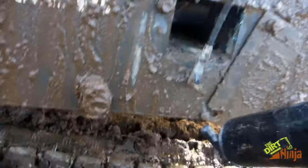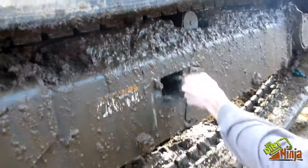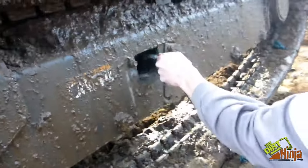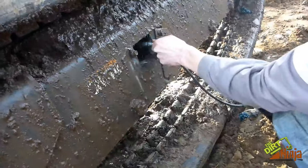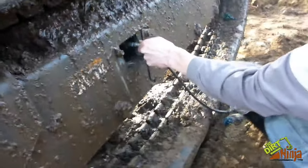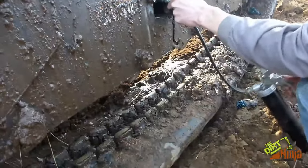Now we take our grease gun and hook it right up to that fitting and pump it again. You can see it tensioning the track right now.